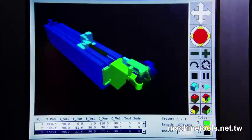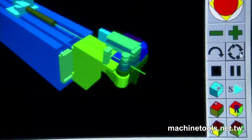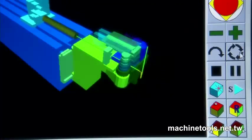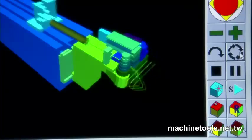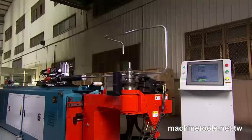One of the really unique features of this machine is the 3D simulation of the job, which is always available. Once you have set up the job, you can check that you have set it up correctly by running through the simulation process.